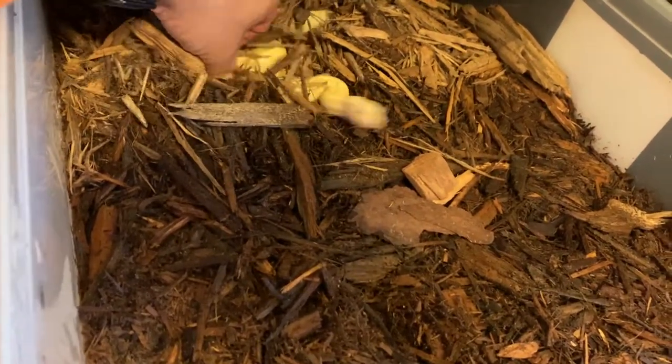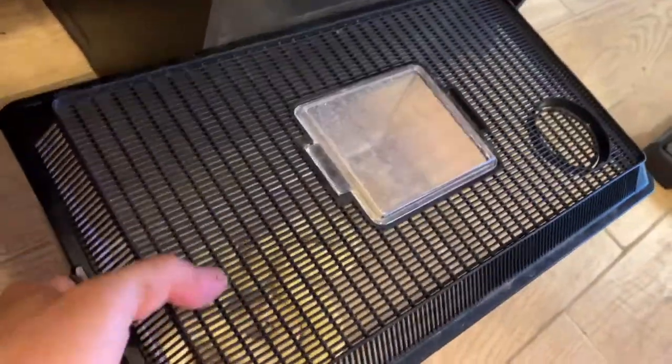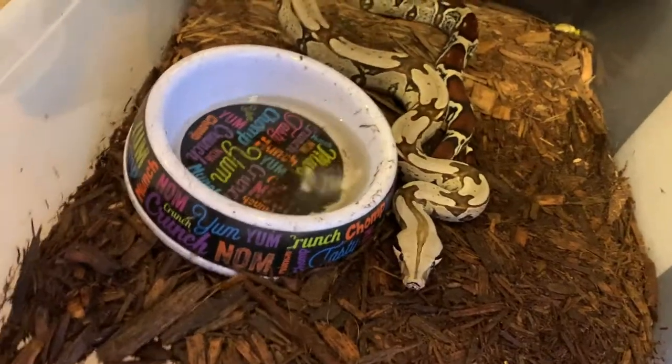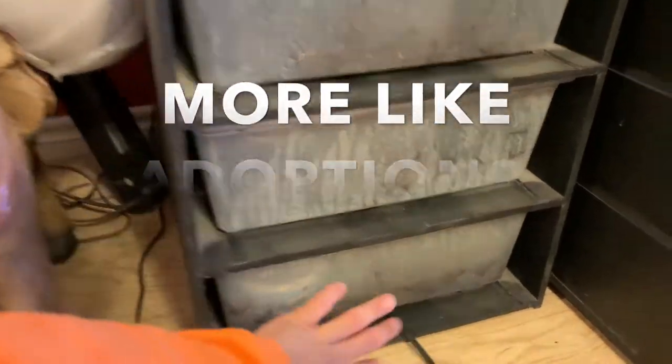I do like giving them baths and I want to clean their cages. This one right here is my male — it was a rescue — along with the big male that I just moved, which is this guy right here, and also this Suriname female. This female is actually the one that bit me last week. If you guys don't follow me on Instagram, I'm going to go ahead and put a video of that. That male I just showed you and this one were all rescues, along with all of this setup.